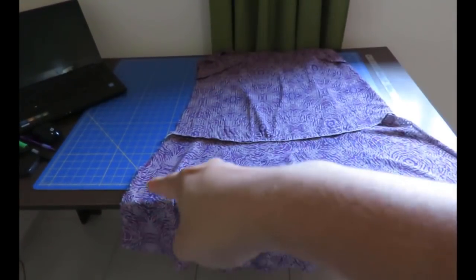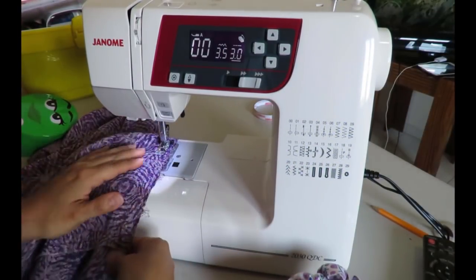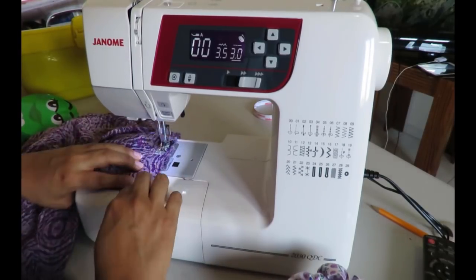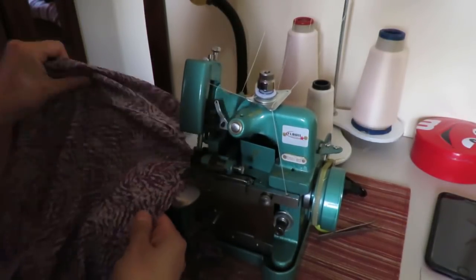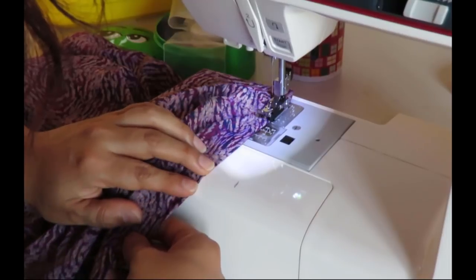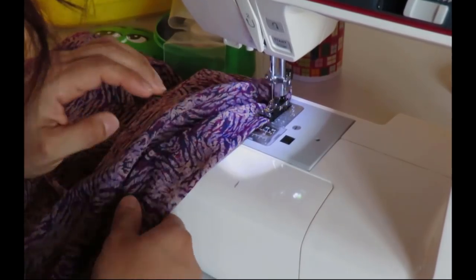I sew the other side seam, making sure the flounce stitch lines match on both sides. That's another continuous stitch, then overlocking. At this point all that's left is the hem — I overlock the bottom and it's done.